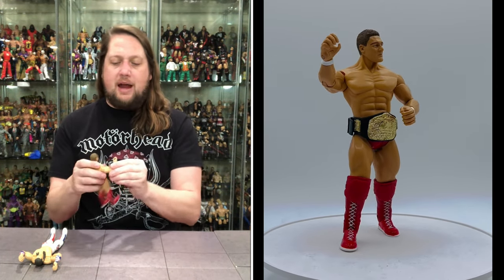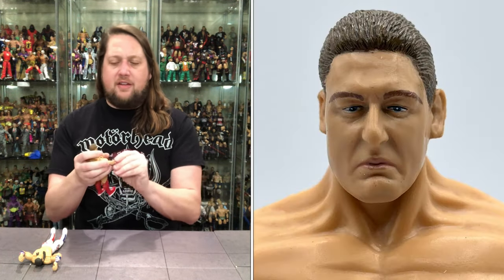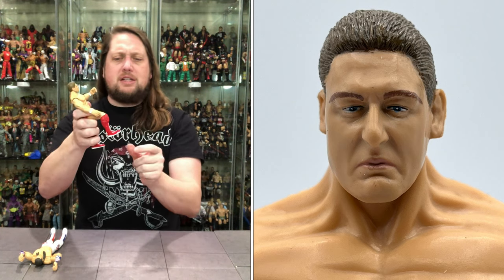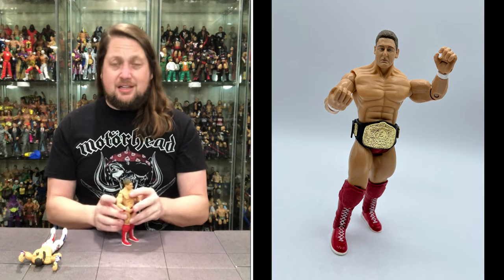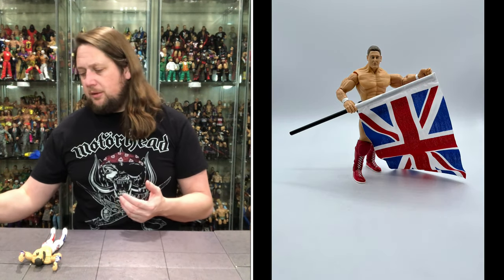As for articulation: arms go all the way around, bicep cut, back and forth, elbow, side to side, back and forth on the hands, head back and forth and up and down as usual, waist articulation, big splits, big knee bend, ankles back and forth — and then of course the waist bend. Your typical Jakks Classic Superstars / Ruthless Aggression articulation right here with old William Regal.